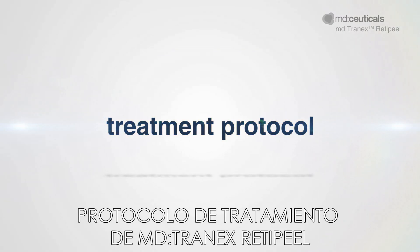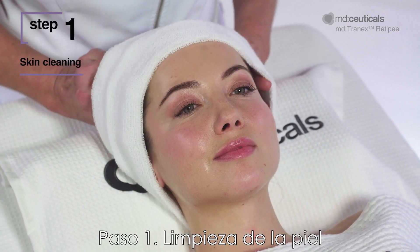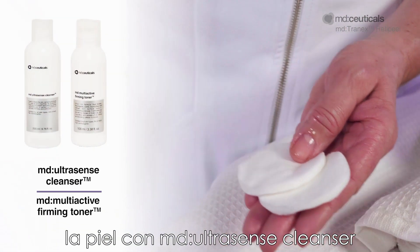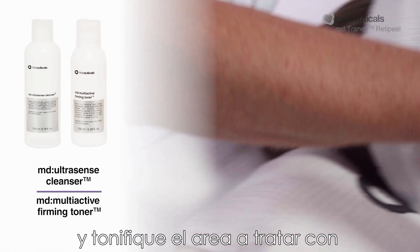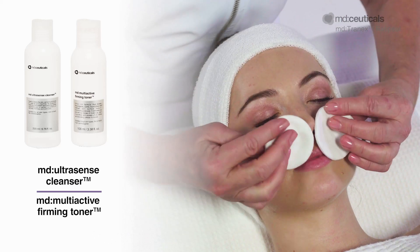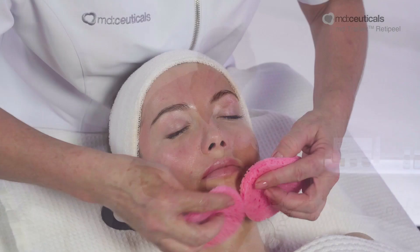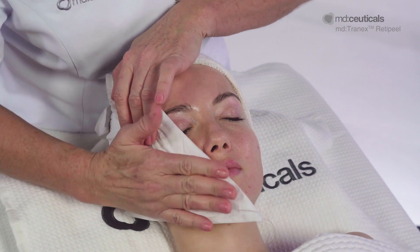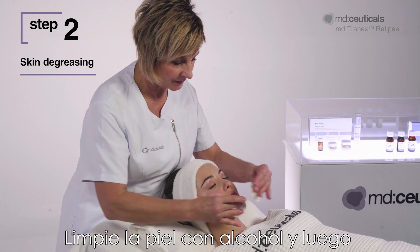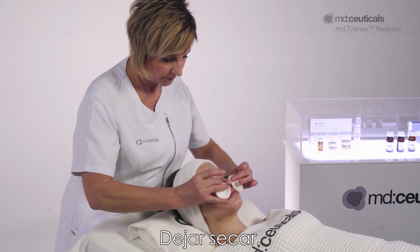MD Tranex RetiPeel Treatment Protocol. Step 1: Skin Cleaning. Before each treatment, deeply cleanse and remove all traces of makeup from the skin with MD Ultrasense Cleanser and tone the area to be treated with MD Multi-Active Firming Toner. Step 2: Skin De-Greasing. Cleanse the skin with alcohol and then thoroughly degrease with acetone by rubbing with a cotton wool pad. Leave to dry.